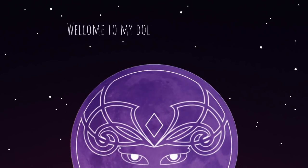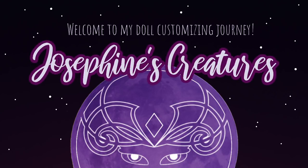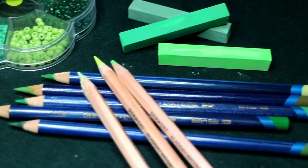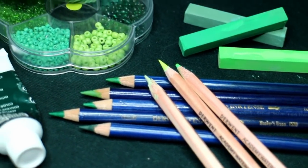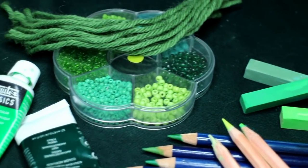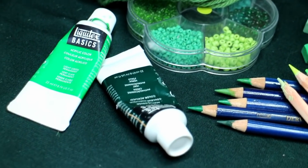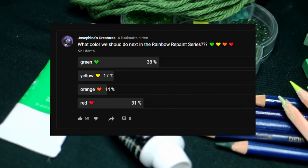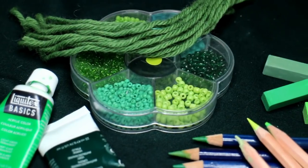Welcome to my dual customizing journey. My name is Josephine and these are my creatures. Welcome to another video in my rainbow repaint series, where you guys get to vote on what color we are doing next. In the last vote, you guys chose green and that is what we are doing today.